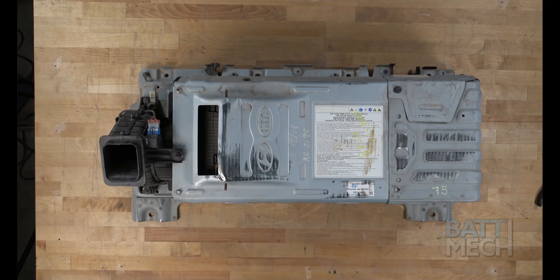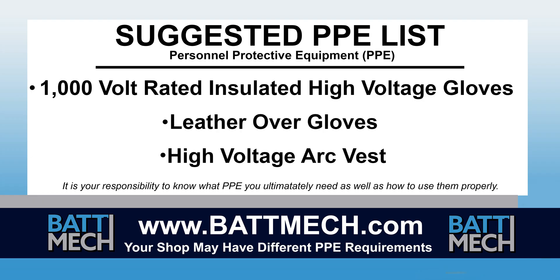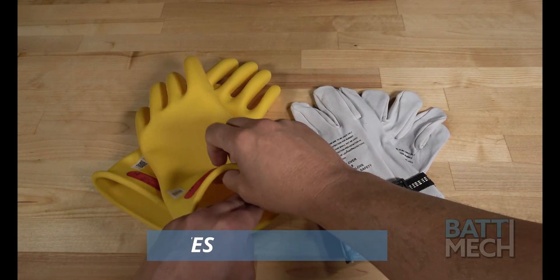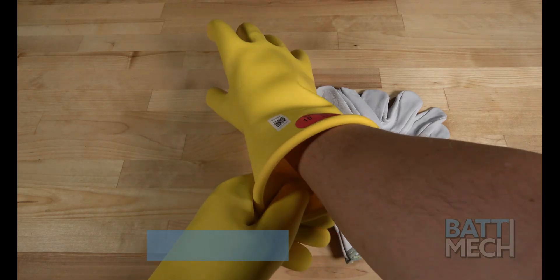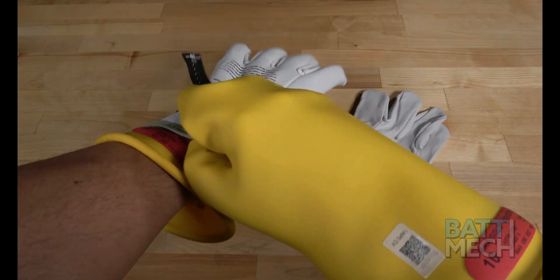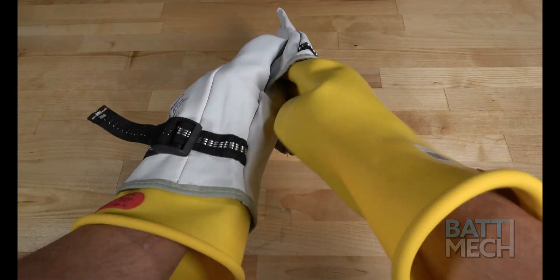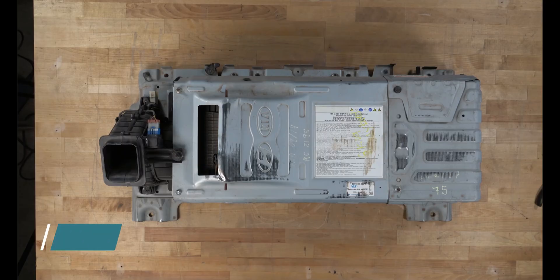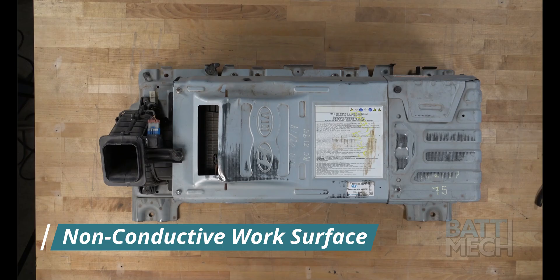To streamline this series, this video begins after the removal of your battery from the vehicle. Here's a look at our suggested Personal Protective Equipment or PPE. Your shop may have different protocols to keep you safe — it's always best to follow your shop's safety protocol. We recommend using high voltage gloves to protect you, and then putting leather gloves over the high voltage gloves to protect the gloves. There are times during the disassembly where there is more risk of exposure to high voltage, so please be careful and wear your gloves when in doubt of your safety. We recommend placing the battery case on a non-conductive work surface.